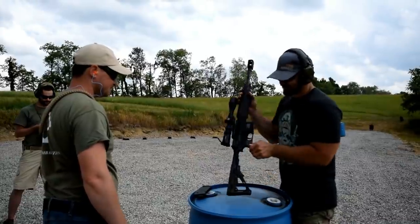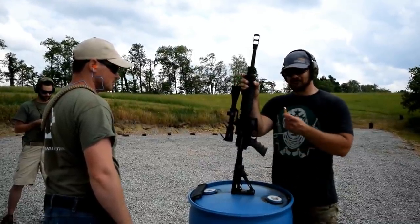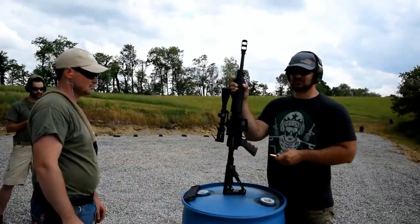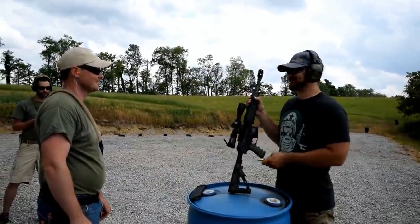Well guys, this is a look at some of the toys offered by Alexander Arms. Check them out. This thing is badass and I think I'm going to have them send me a 6.5 Grendel and a .50 Beowulf as well, because this thing is pretty awesome.